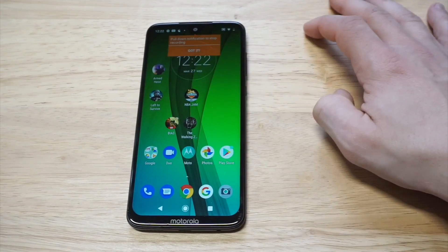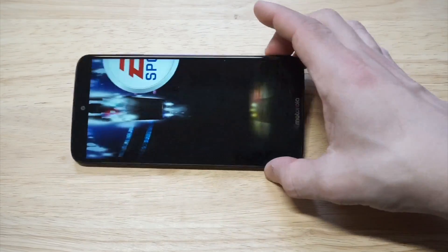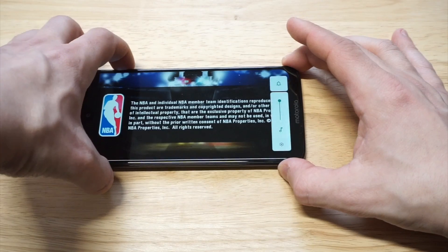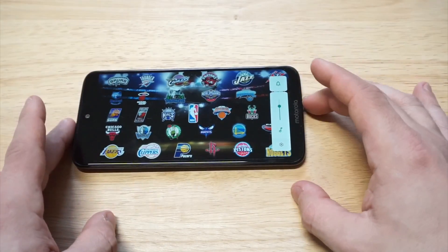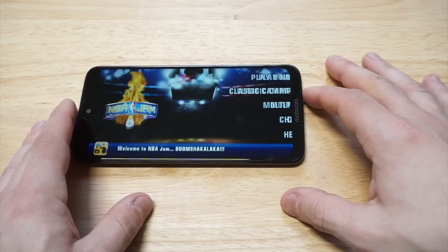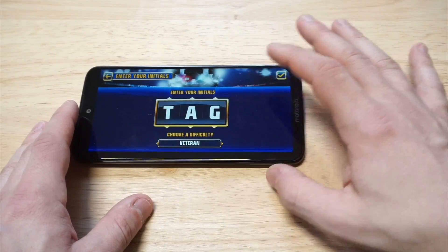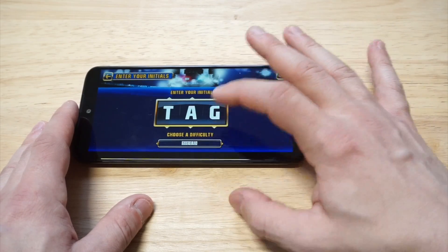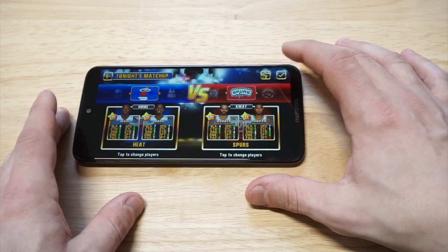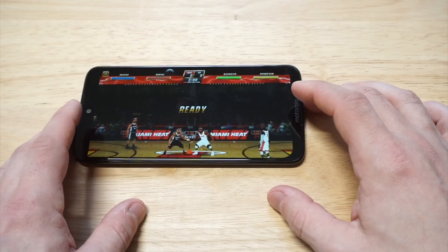I wanted to load up some NBA Jam gameplay to record. I'll let it record for a little bit here. Get the volume turned up on the G7 and get into some NBA Jam right now. I love this game — it's definitely a classic. Still one of my favorite basketball games of all time, as far as arcade style games go. Alright, let's load it up, get a couple shots in, and then I'm going to stop recording in a second.